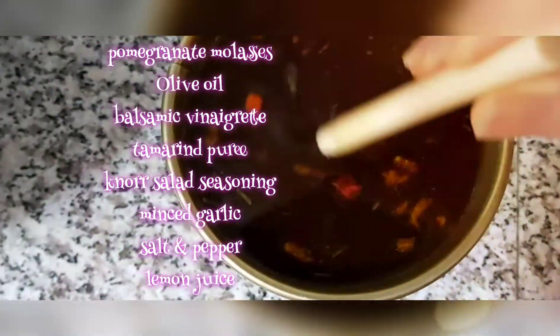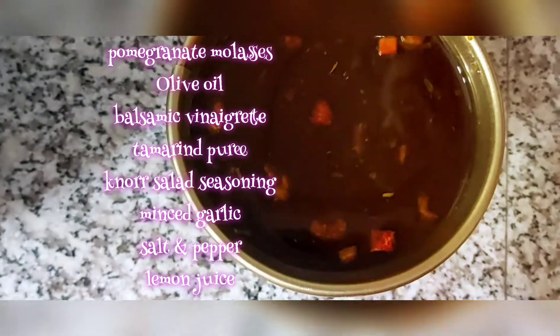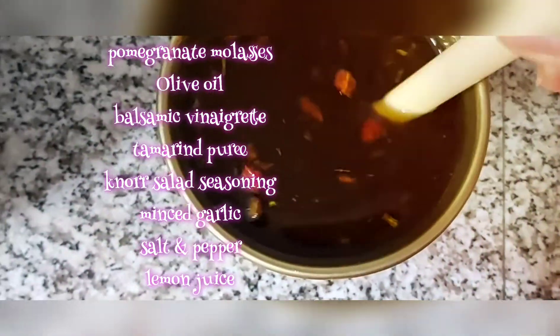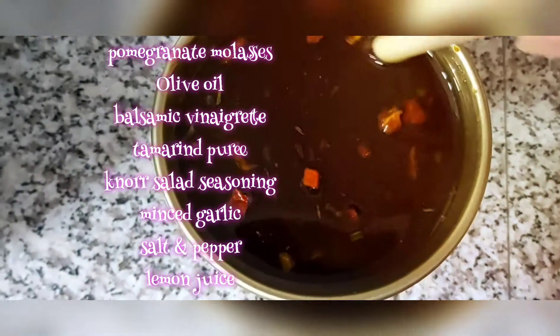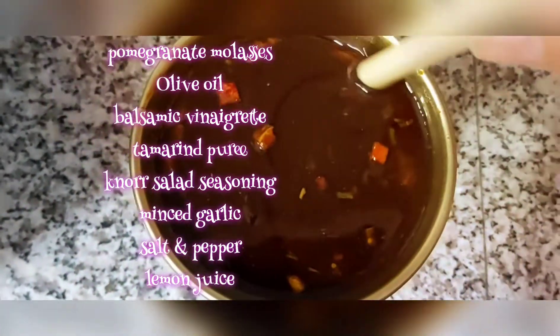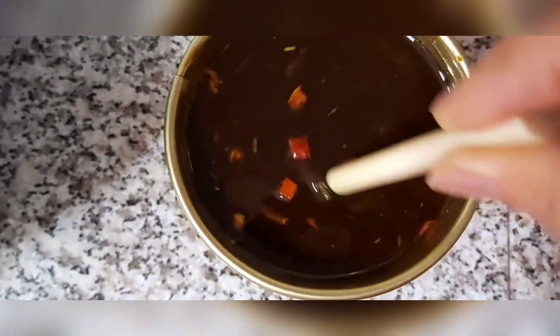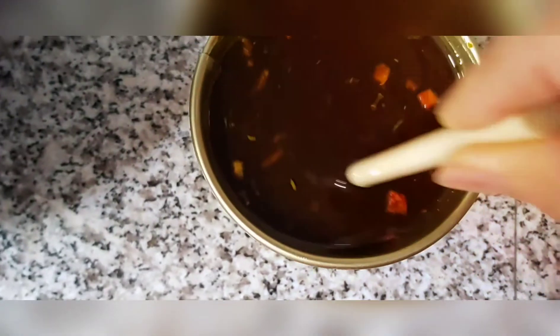And for my sauce, I have garlic molasses, olive oil, and then balsamic vinaigrette. And then I have tamarind, and more salad seasoning mix. I put minced garlic, a pinch of salt and pepper, since all the liquid ingredients I have are kind of salty. And then mix together.